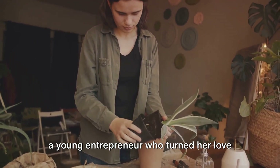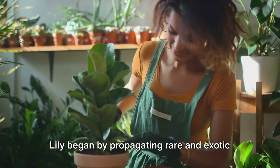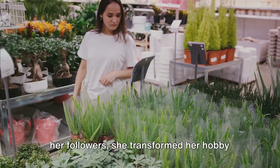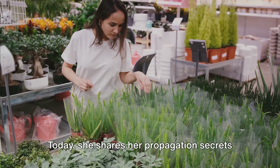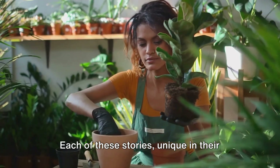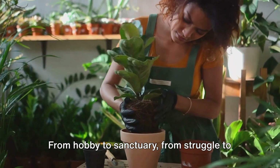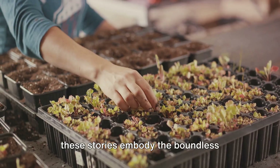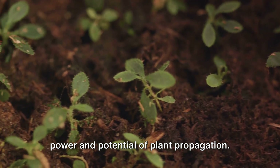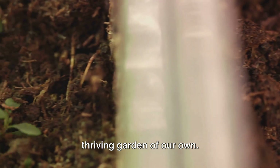Across the pond in England, we find Lily, a young entrepreneur who turned her love for propagation into a thriving online plant shop. Lily began by propagating rare and exotic plants, documenting her progress on social media. Encouraged by the positive response from her followers, she transformed her hobby into a successful business. Today, she shares her propagation secrets with a growing community of plant enthusiasts, highlighting the potential of turning a passion into a profession. Each of these stories shares a common thread: the transformative power of plant propagation — from hobby to sanctuary, from struggle to triumph, and from passion to profession.